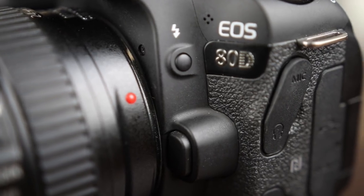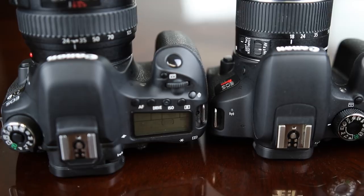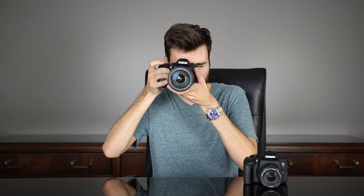The Canon 80D has an external headphone jack, meaning you can monitor your audio in real time while shooting — whether using an external microphone or the built-in mic. The Canon T7i does not have that feature. The Canon 80D also has a top LCD display that shows a lot of your settings and is backlit, whereas the Canon T7i does not have a top LCD display. I really like the top LCD because I can just look down and see all my settings before even bringing the camera up to my eye.